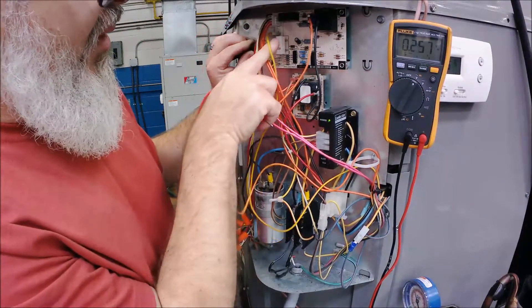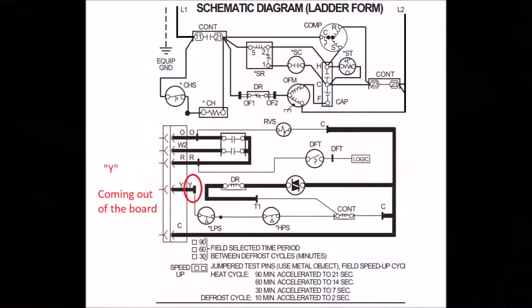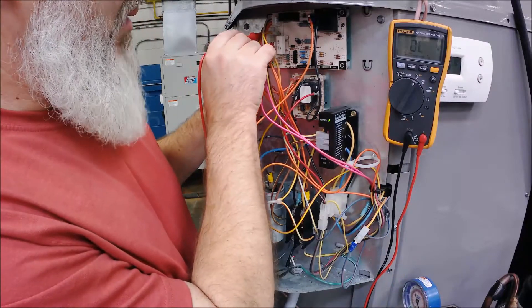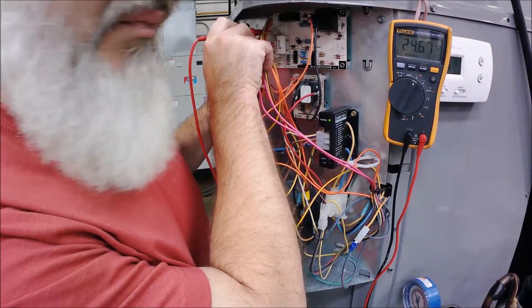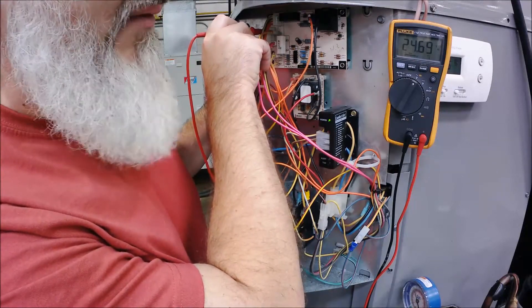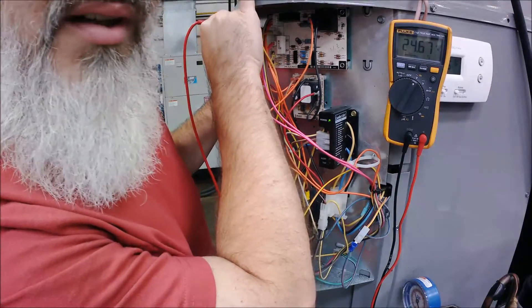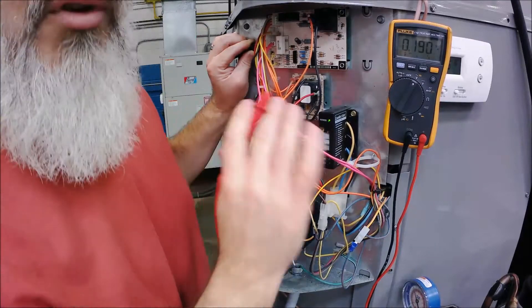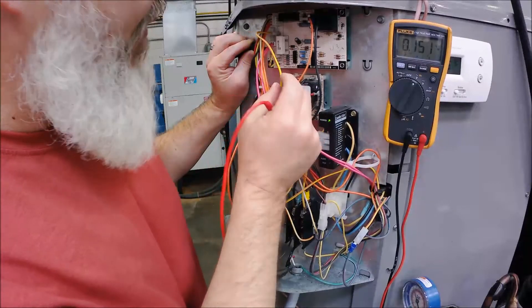There's a terminal here - this yellow with the pink stripe wire is Y coming out of the board. The first check was Y going in; now we need to make sure it comes out because it has to get to the contactor. I would put my lead right here and wait for the unit to cycle. If the unit cycled off and I still had 24 volts, that tells me power went in the board and out the board - the board was not the problem.